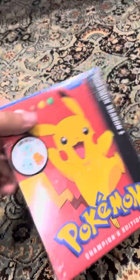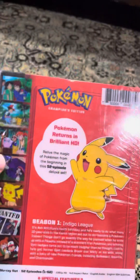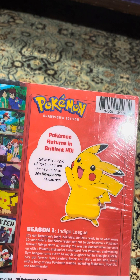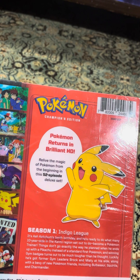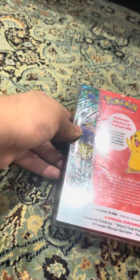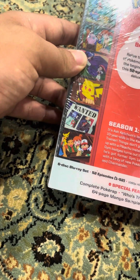Here's the front, spine, top, bottom, other side, and the back. Pokemon returns in brilliant HD — relive the magic of Pokemon from the beginning in this 52-episode deluxe set.